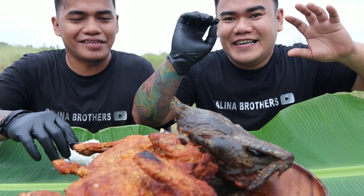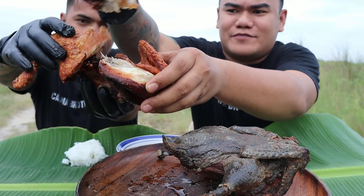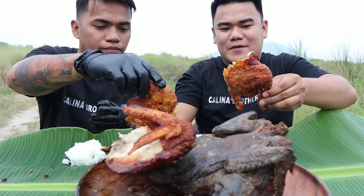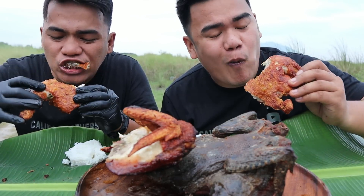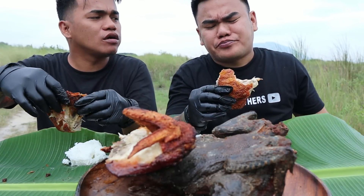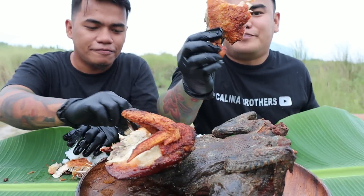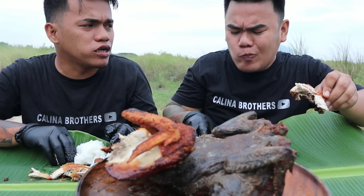Ano bangunan natin dito brother? Unahin natin yung normal chicken na nakakain natin — yung regular chicken. Sausaw natin sa suka — may sibuyas, bawang, at paminta. Cheers! Ayos brother, ang sarap! Yung mga nilagay nating pampalasaan doon — tsaka dahil sanay na kami ni brother dito sa chicken na ito, hindi na kami na-surprise kasi ang sarap talaga mga ka-brother. Ang sarap ng balat brother — yung lumutong na balat.